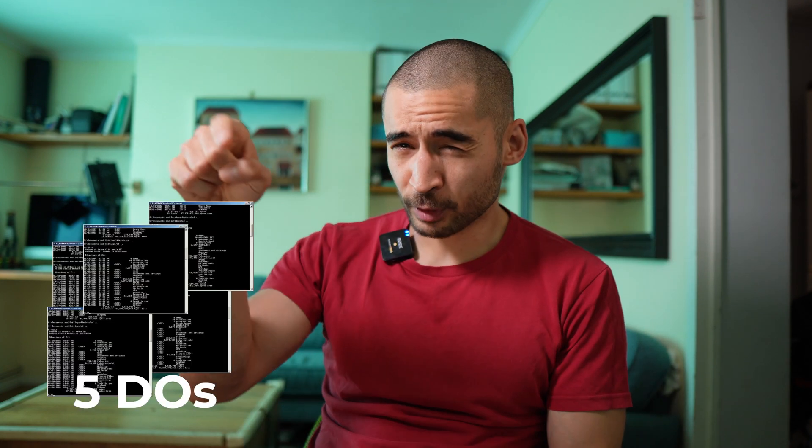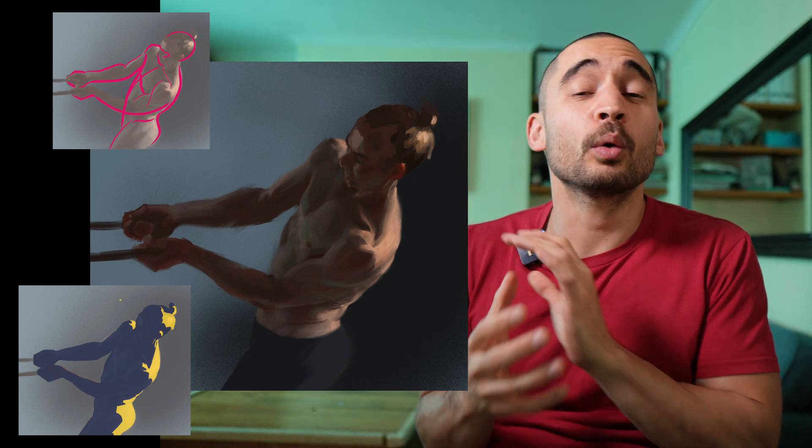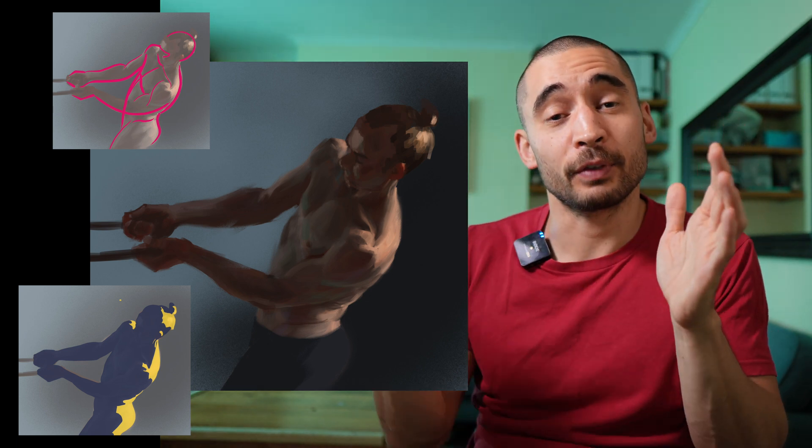Do number one: understand the role that anatomy is going to play in your figure drawings. It's not the case that you just learn where muscles start and end and then your figure drawings look amazing. Anatomy is part of a bigger machine of skills — gesture, simplifying values into interesting shapes, form, and all these other skills. Anatomy feeds into those, so when you're starting out you just need basic anatomy.